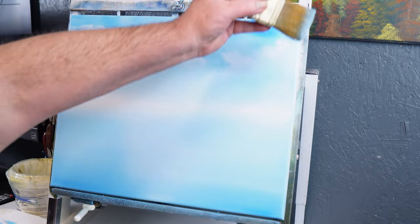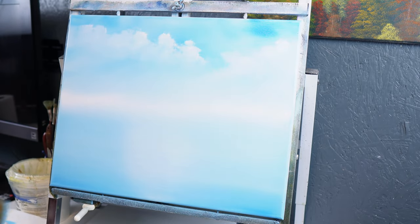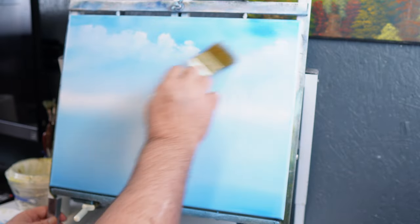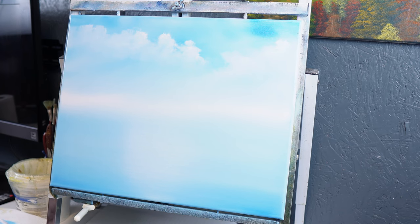That's the beauty of using thick paint — you want to use a thick paint when you're doing this process. Because if you're using a thin paint, that paint is going to want to move all over the canvas, it's going to want to run, it's just not going to stay where you put it. It won't be cooperative at all.